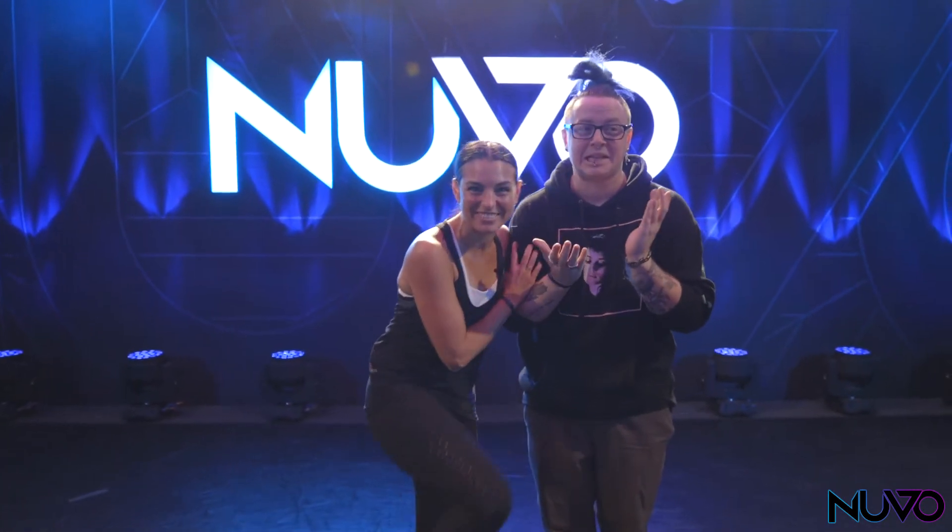Hey everyone, I'm Ashley Costa. I'm here to do the step of the week, and today I have Tucker with me. I'm so excited, I'm so nervous.